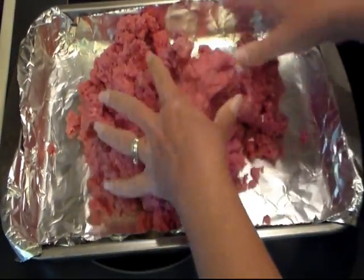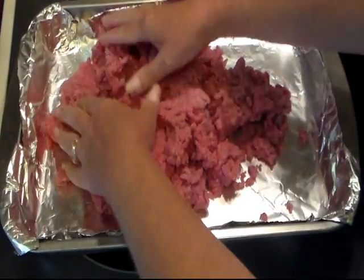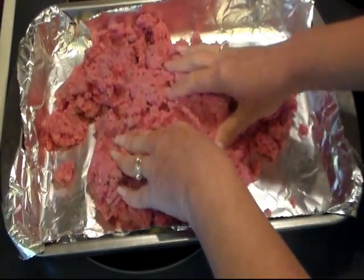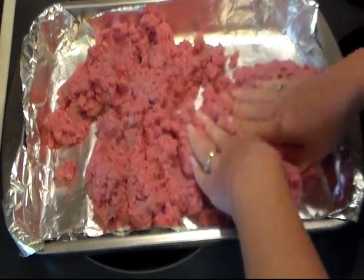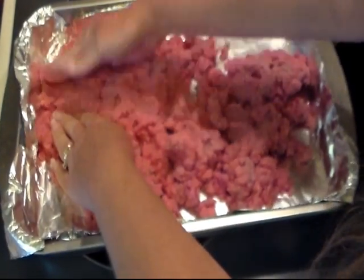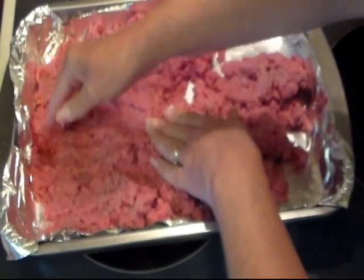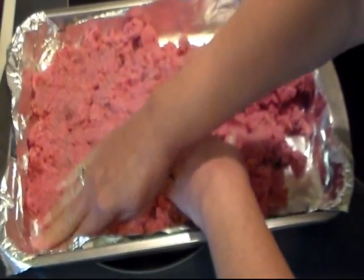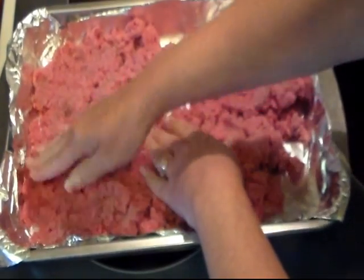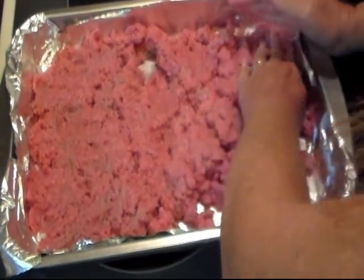I sprayed my hands with some cooking spray. You can go ahead and season up your meat now, but I'm just going to put some salt and pepper on top of it — nothing fancy. And we're just going to press it out. Going to be thin hamburgers — just press it all out in your pan.